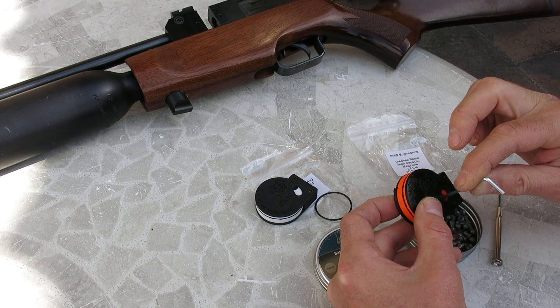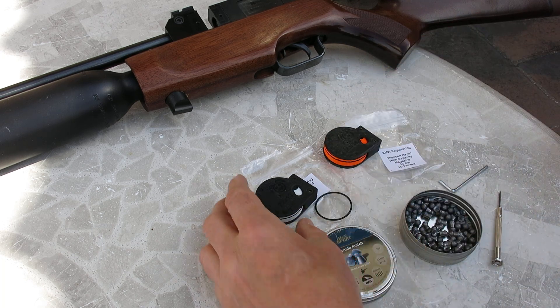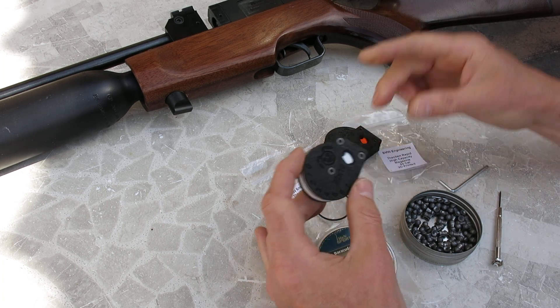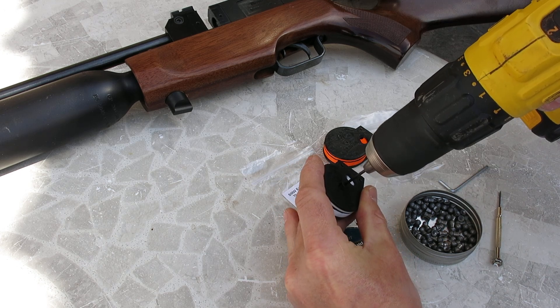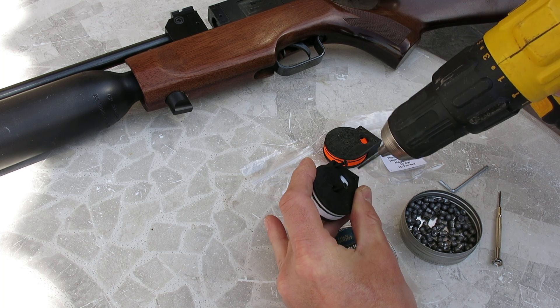So don't do that. There's not a lot you can do to maintain the magazine. The one thing, possibly, is the O-ring might need changing at some point. It's very quick to change — you simply open the magazine up. Don't do this too often because the screws thread straight into the plastic.